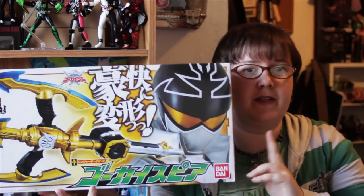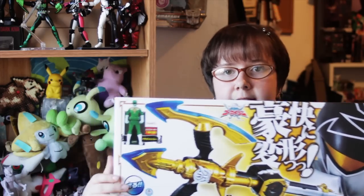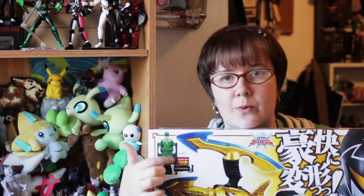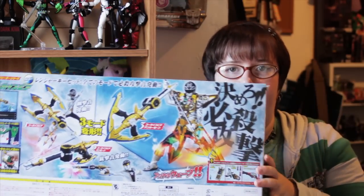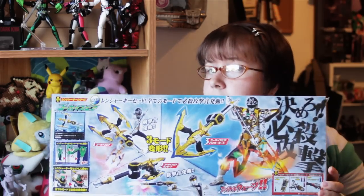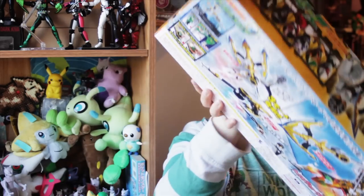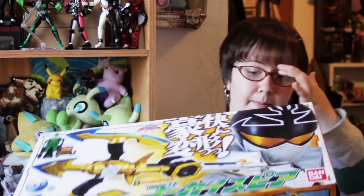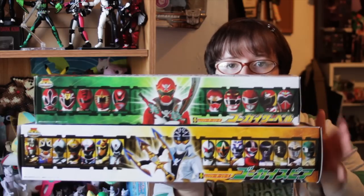Let's take a look at the box. On the front we have a very nice graphic of Gokai Silver and the Gokai Spear. It also shows us that it comes with the Dragon Ranger key from Juranger. On the back we've got some more very nice graphics and instructions on the three different modes the Gokai Spear has. We've got graphics on the sides and bottom, and on the top, like many other Gokaiger roleplay toys, we have a lineup of Rangers — we'll compare this to the lineup on the Gokai Saber.